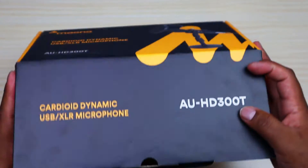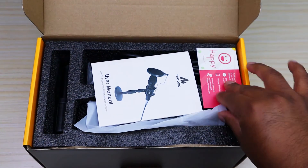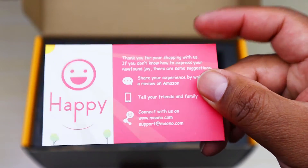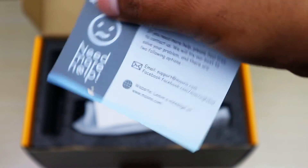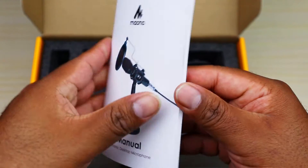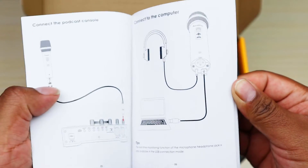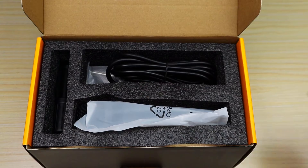Lift this up — pops open just like that. Maono's always very good about sending these cards. This is just a contact card to let them know that you're happy with it or if you're having any issues. Always appreciate when the company gives you that right off the bat. Here we have the instruction manual, the user manual right here. It tells you everything that comes in the box. It gives you a lot of good information.